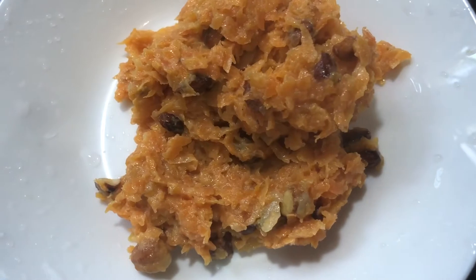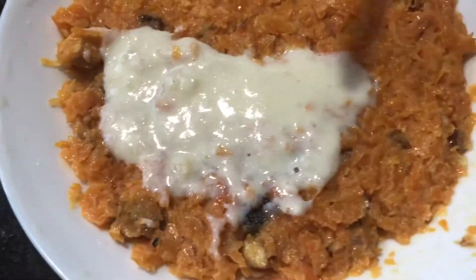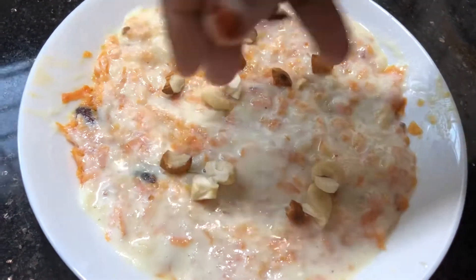We will set it as well, and serve a little bit of nuts. We will set it in the fridge.